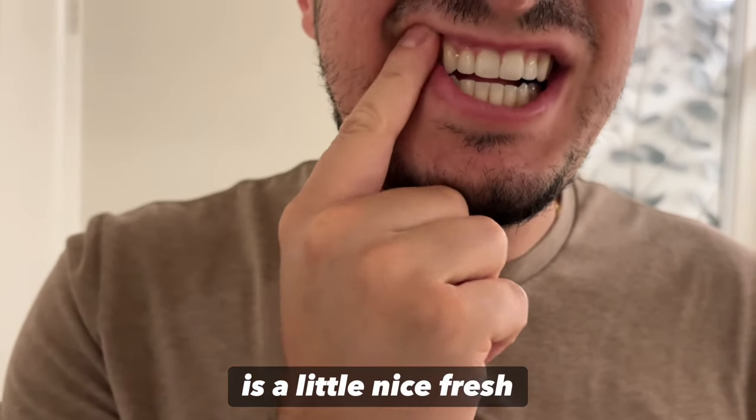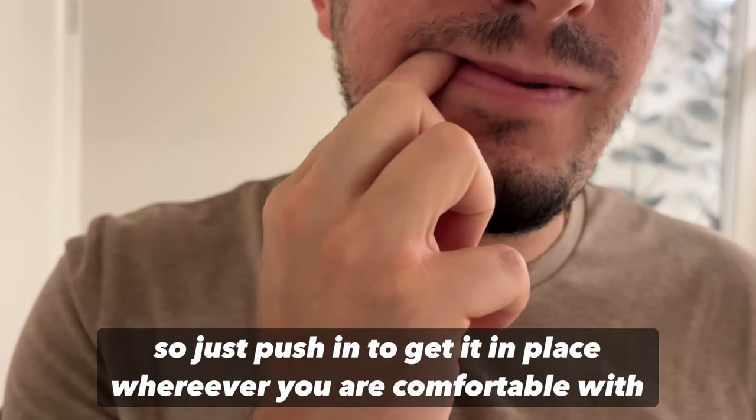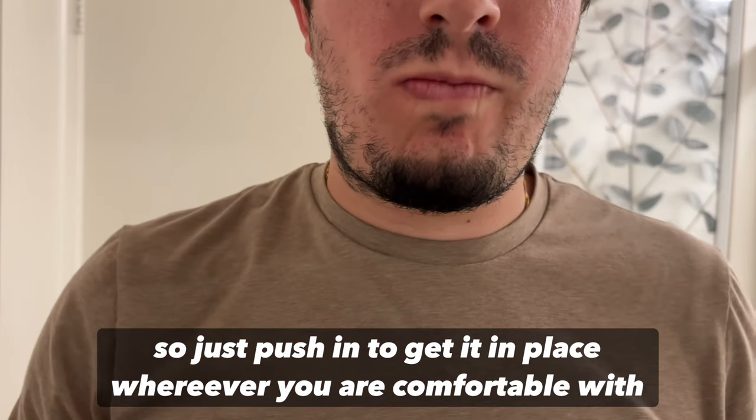It gives a nice fresh mint. So you just push it in and get it into place wherever you're comfortable with the location.